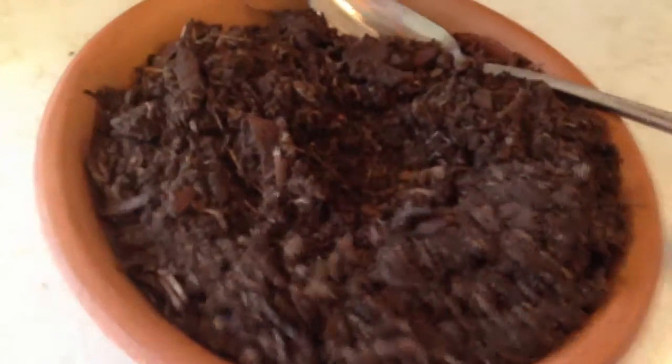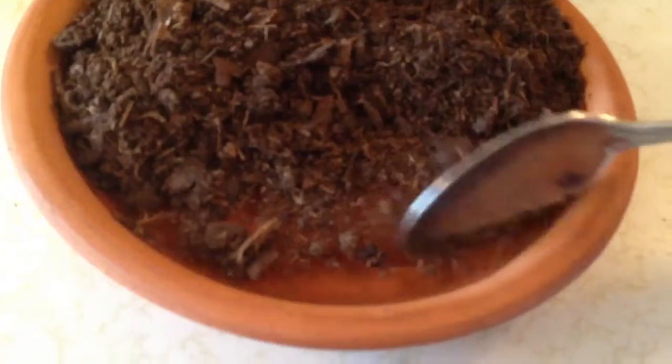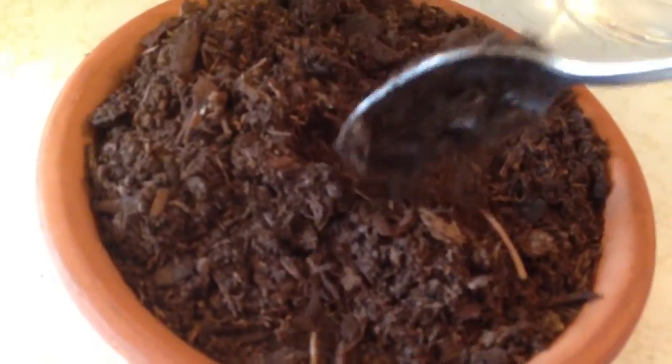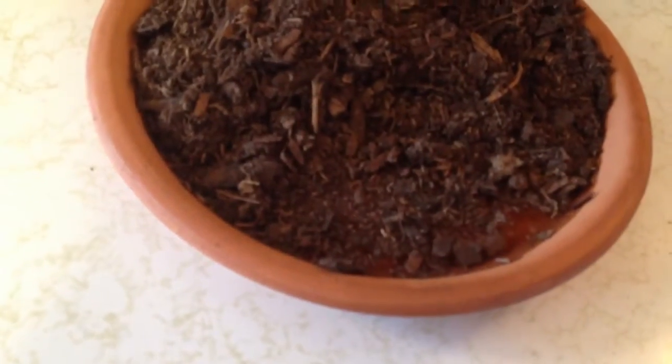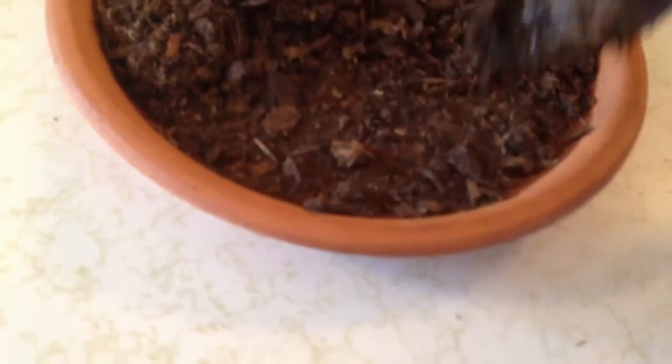And then when you add the water, it doesn't absorb it. See? See how it's floating the water? It'll stay like this — it took me an hour to get it wet.